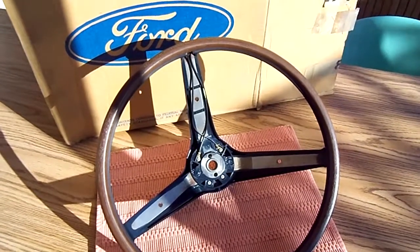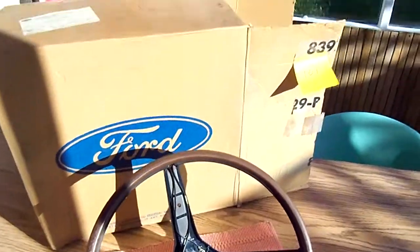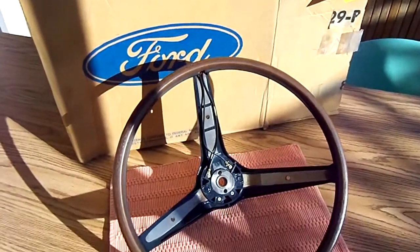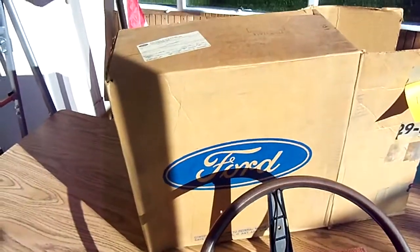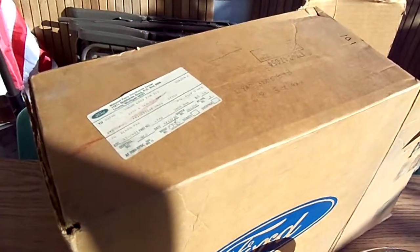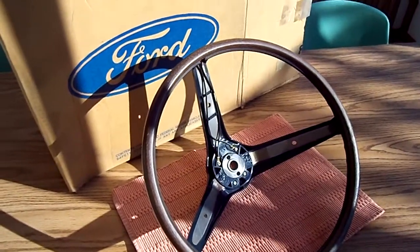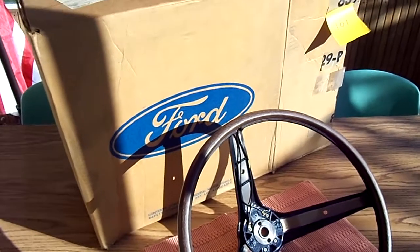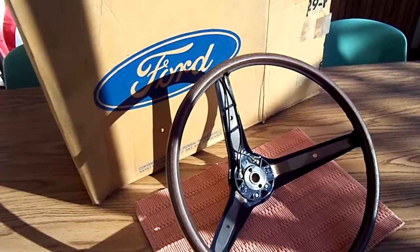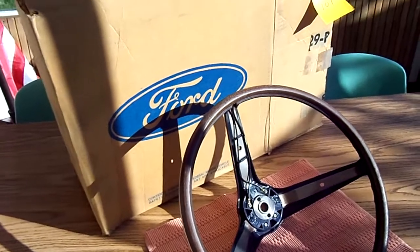From what I've now researched, even a knockoff of one of these is around $700, so my $200 auction price is pretty cheap. To me this looks to be NOS based on where I got it and the lot I bought it with. If you have concerns or hesitation, don't bid — I'd rather this go to somebody who really wants a nice 69 Ford steering wheel. Thanks for looking.